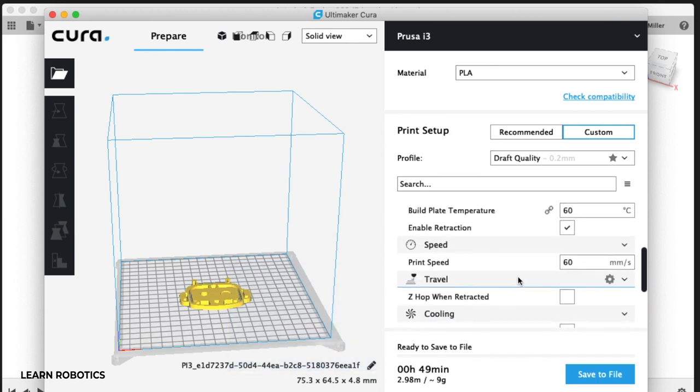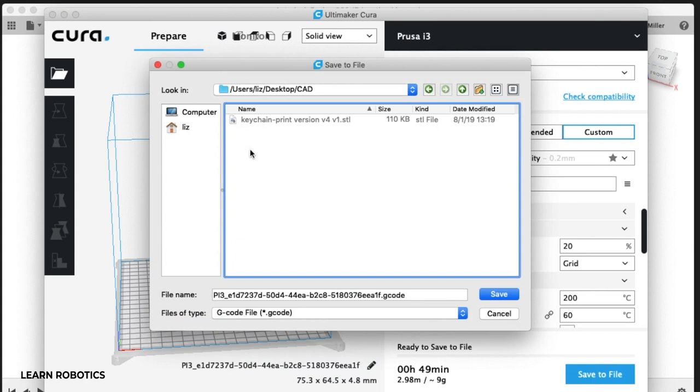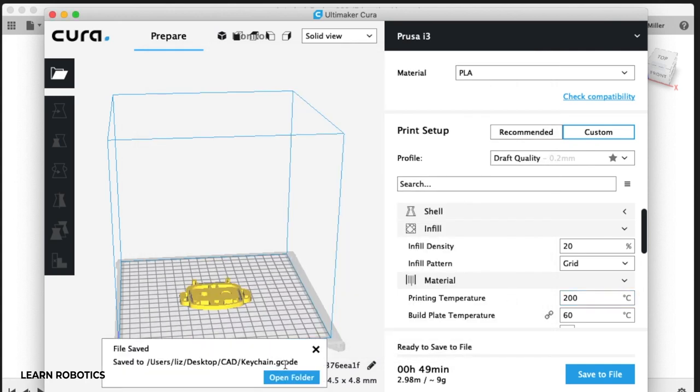Once you're happy with these settings, go ahead and click Save to File. I'm just going to save it in my CAD folder and give it a better name — I'll call it keychain. You'll see that the file type is .gcode, and there it is.